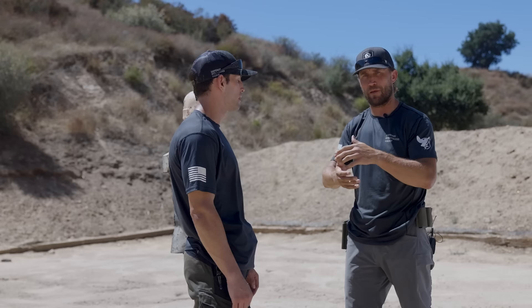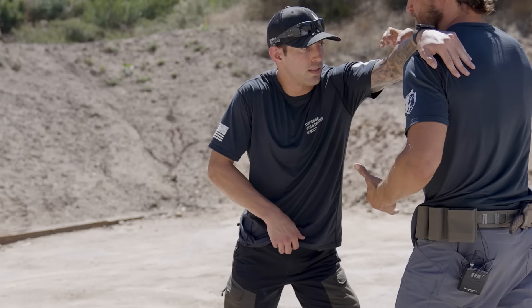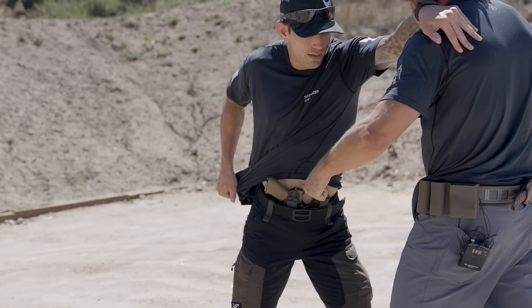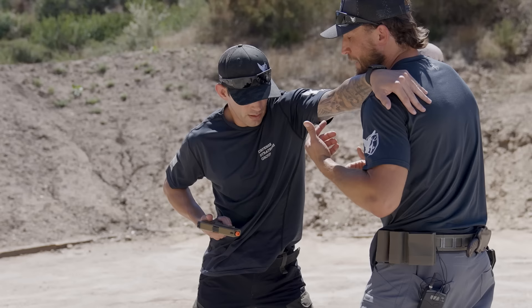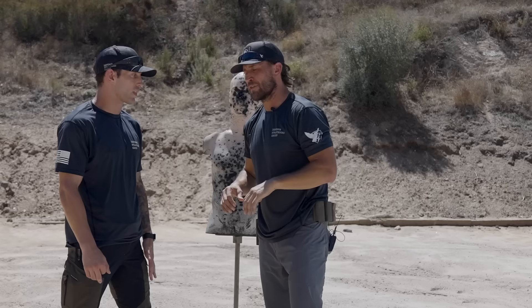The second technique addresses an opponent who is charging in on you — how to stop them and draw with one hand. As I step in on Zach, he frames up on my shoulder and my neck, lifting my chin, which creates separation. His arm is at minimum 90 degrees — more could be better. He lifts his shirt and tucks it over the handle, exposing the firearm. He reaches in, grabs it, pulls, and the palm and wrist come to the belly just as before. He can modulate: if I reach for the gun he pulls it back further. He then uses that separation to push off, circle, get to his gun with both hands, and he's gone.